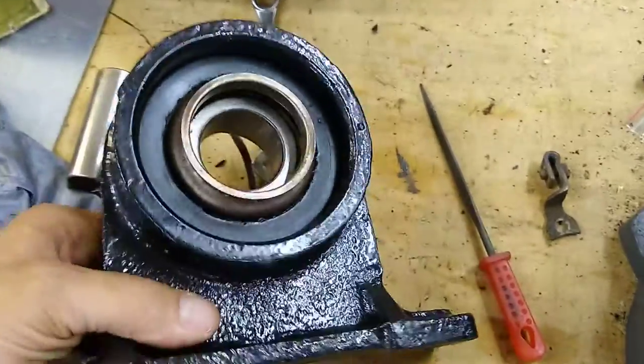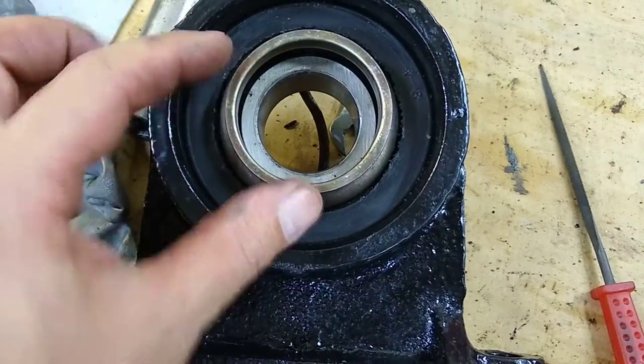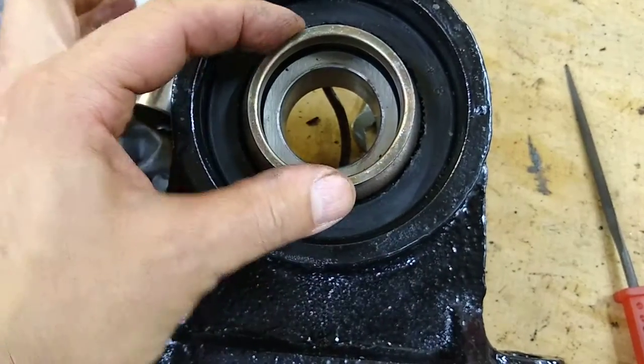There's a rubber cushion that sits inside this metal housing. You have the rubber cushion here, and then you've got the bearing — the actual cartridge bearing that's in here. And then these are on each side; they're like dust shields, right here.